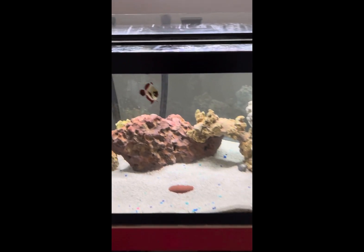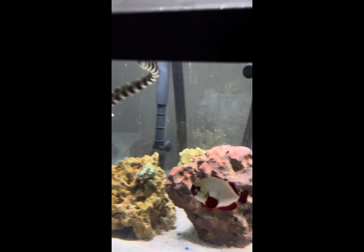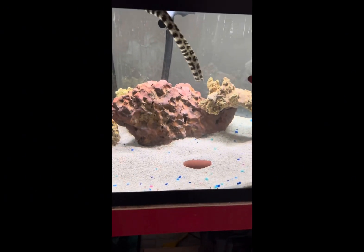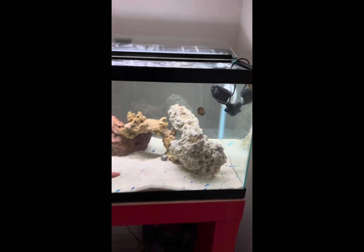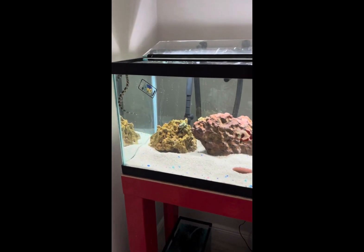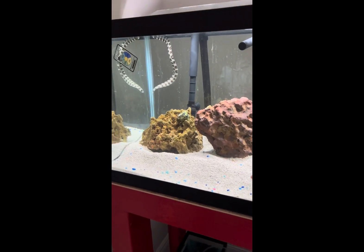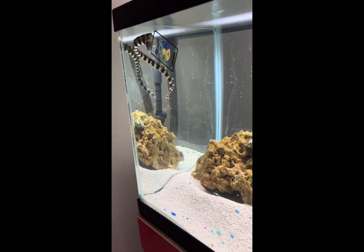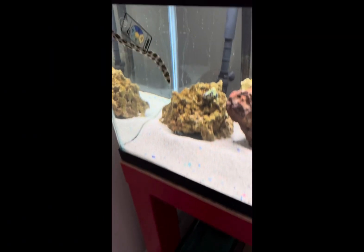Today I'm going to be teaching some fun facts about snowflake eels. Starting with tank size — it's recommended to have 50 gallons. This right here is a 40 gallon tank, and he does great in here. I've had him for about four months and they're just amazing.